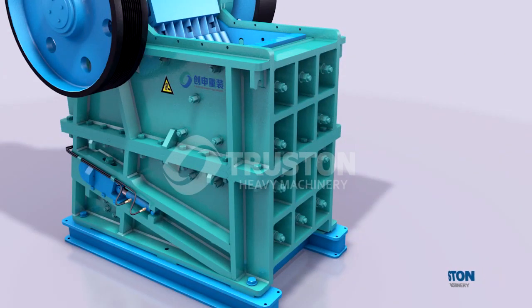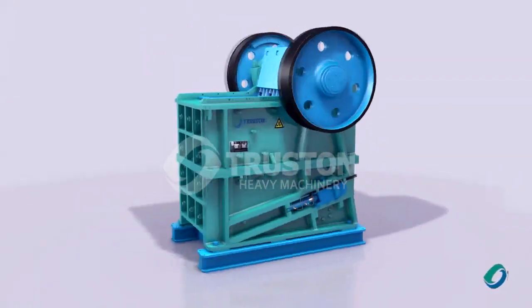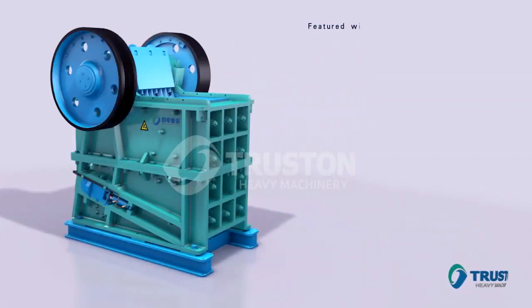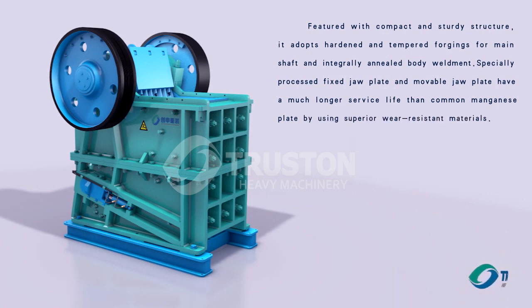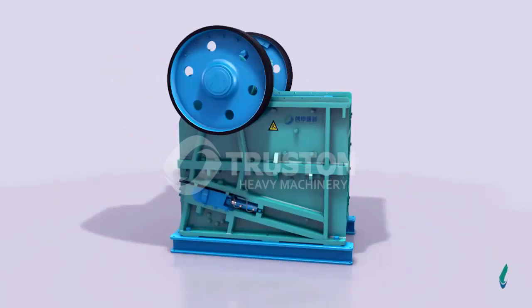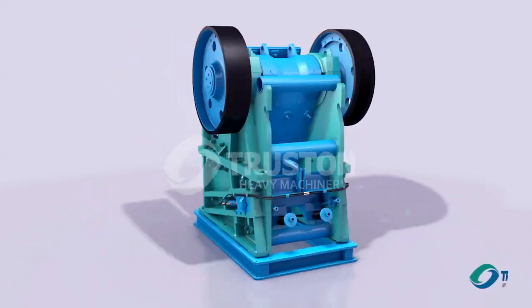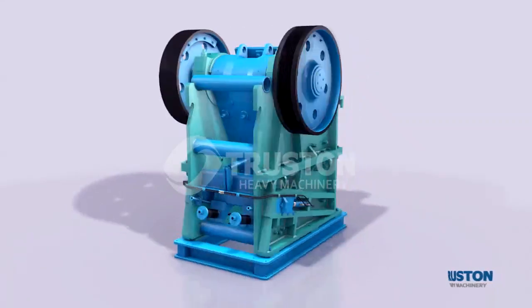With a design of new structure, new technology, and optimized structure parameters, the CGE series drill crusher performs so well that it can reach world leading level. Featured with compact and sturdy structure, it adopts hardened and tempered forged forming shaft and integrally annealed body weldment. The specially processed fixed jaw plate and movable jaw plate have a much longer service life than common manganese plates by using superior wear-resistant materials, making it an ideal equipment for coarse and medium crushing.